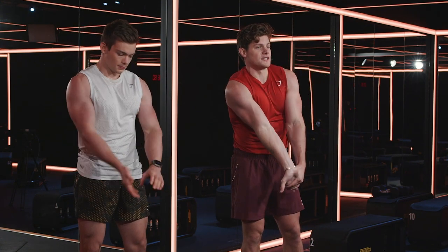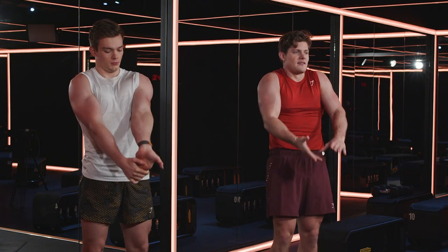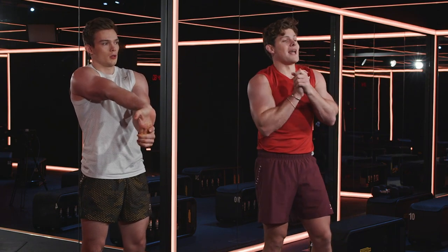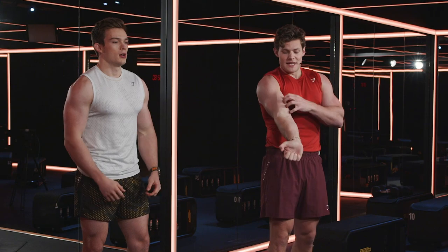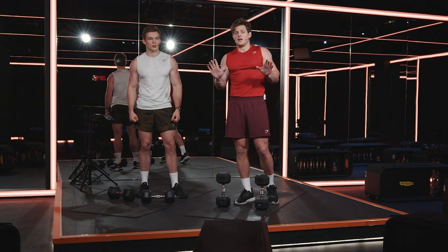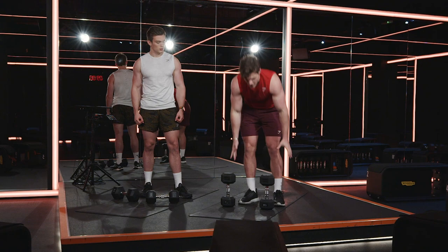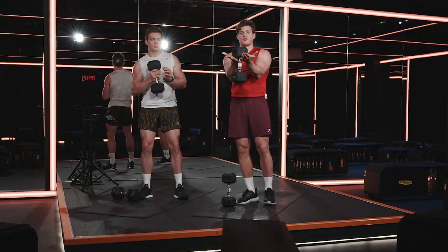Most important thing: stretch. Always stretch in between — don't let your arms just stay contracted the entire time. So the last piece of this puzzle: we're now going to hit two exercises. One is going to hit more on the inside of your bicep. One's going to hit more on the outside running down into the forearm. They're only 30 seconds each.